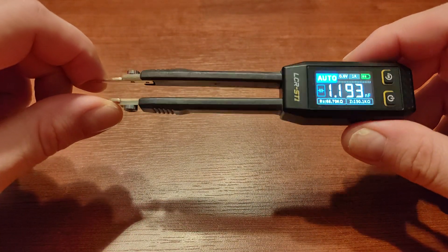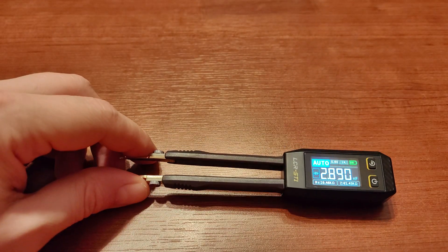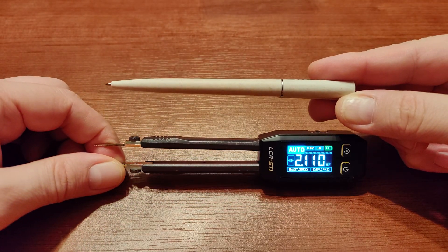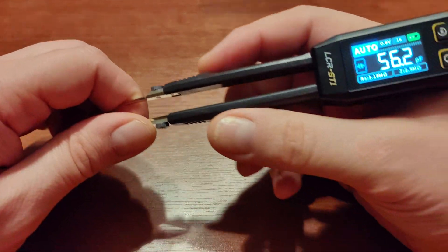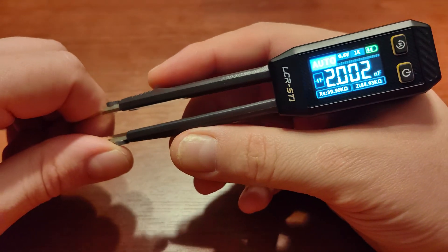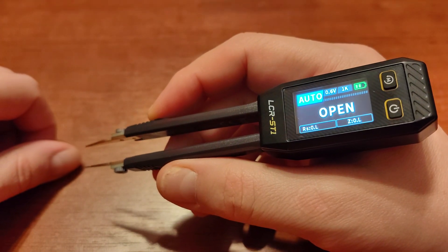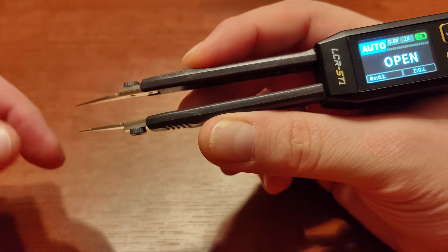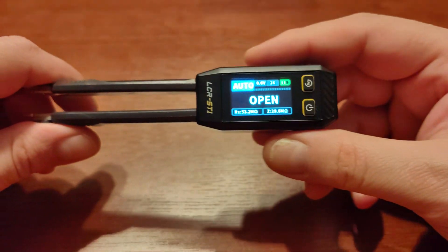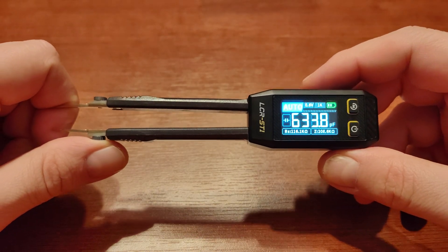I thought this is actually a very good idea. The tool is very small — let me show the scale — this is a typical pen, so it's very small and very handy. The idea is that you can measure all kinds of things — more about that in a minute — without removing components from the board, speaker, or amplifier, using these tweezers at the end like that.